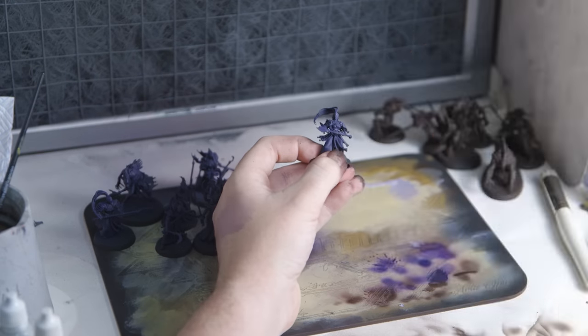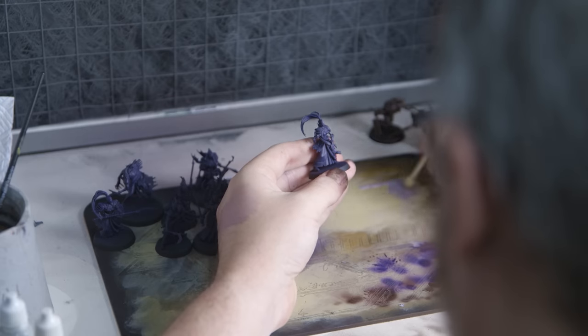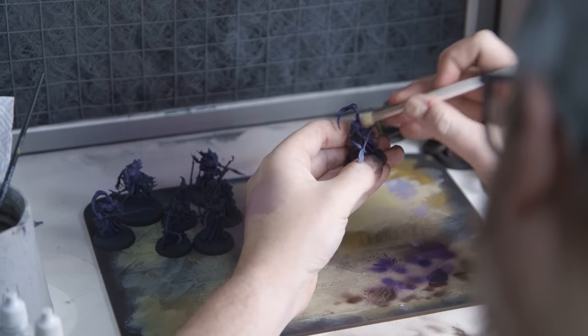Hello, sorry I'm talking fast but I'm in a rush to get this video done, and this hopefully gives you an idea of the urgency I felt when Games Workshop sent me a copy of Warcry Blood Hunt.